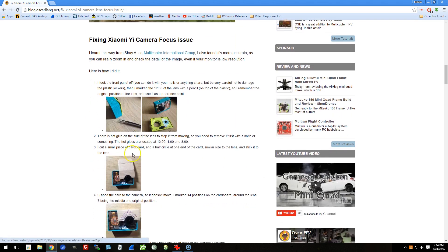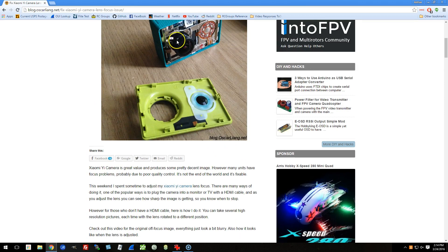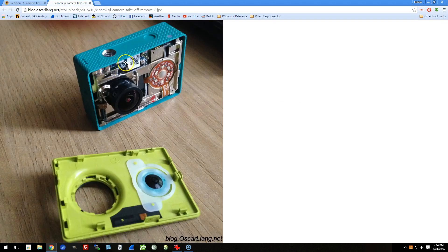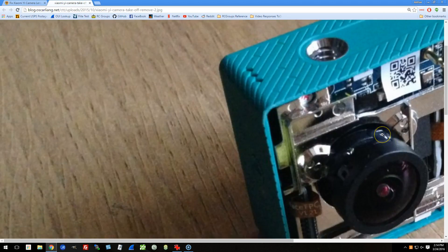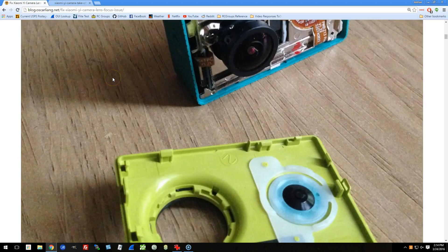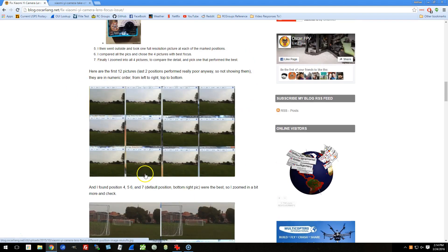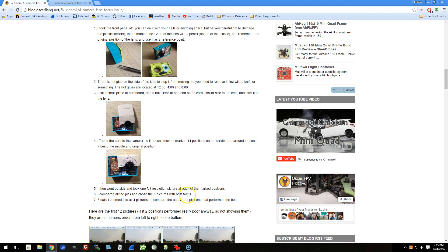Then you've got to pull two little bits of hot glue off the lens — you can almost see them right there. I got in there with a hemostat. If you don't have a hemostat, you've got to get one — they're great for all kinds of hobby uses. Just carefully peel off that hot glue; there's another one on the other side. Then you just turn the lens to focus it, take a bunch of shots, and find the one that gives you the best focus. That's how you take your Yi from good to great.